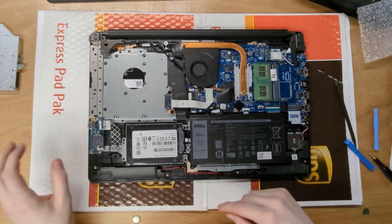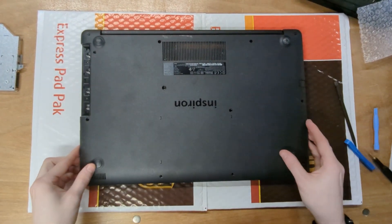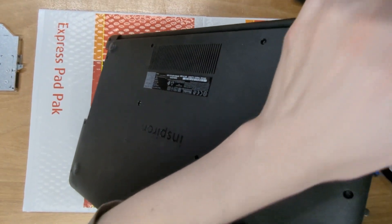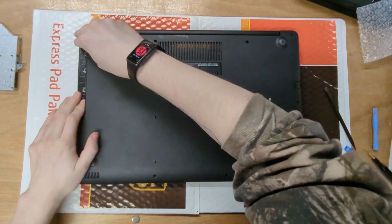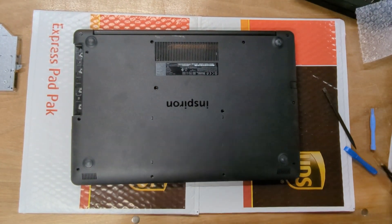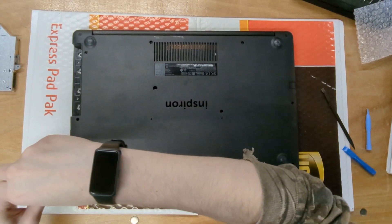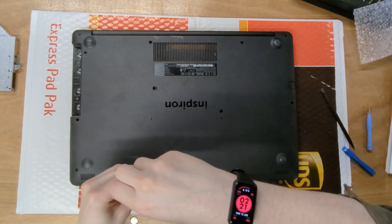Now we can get the laptop back together — just repeat the steps of taking it apart in reverse. Push the bottom panel on, making sure all the I/O ports are lined up: HDMI, USB, and so on. Go around and press down so everything clips in. Then start re-screwing the laptop back together. As you screw it in you'll hear clicks — that's normal, it's just the clips clipping back in as the screws pull the system together.